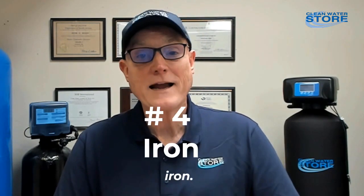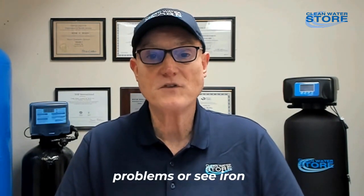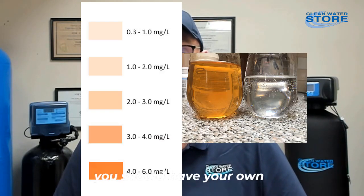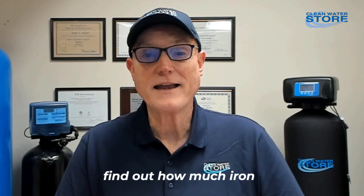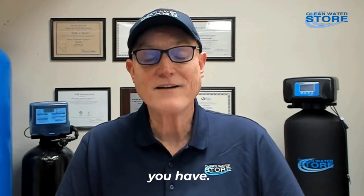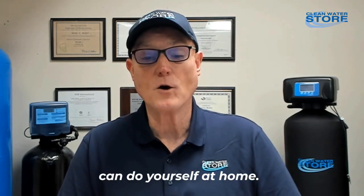Number four: iron. Iron is another good one to test at home. If you have rust problems or see iron stains, you should have your own iron test kit. It's an inexpensive way to find out how much iron you have, whether you need an iron filter, and to continually test before and after your iron filter system.